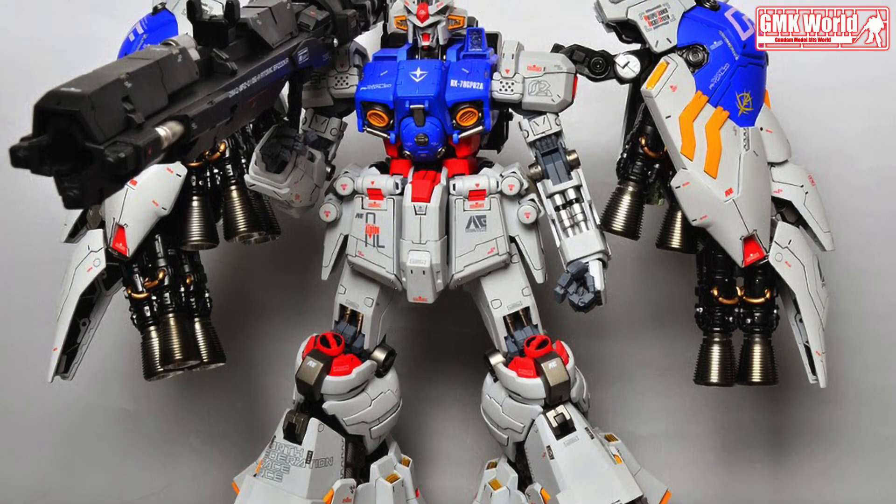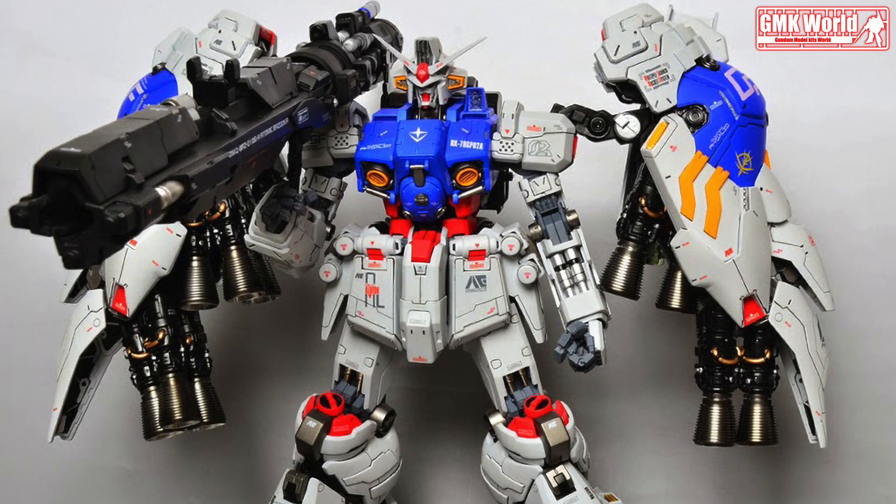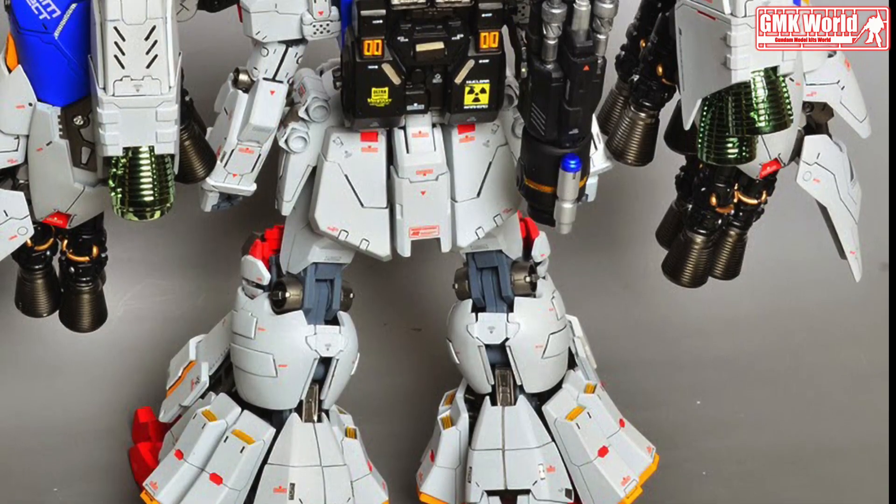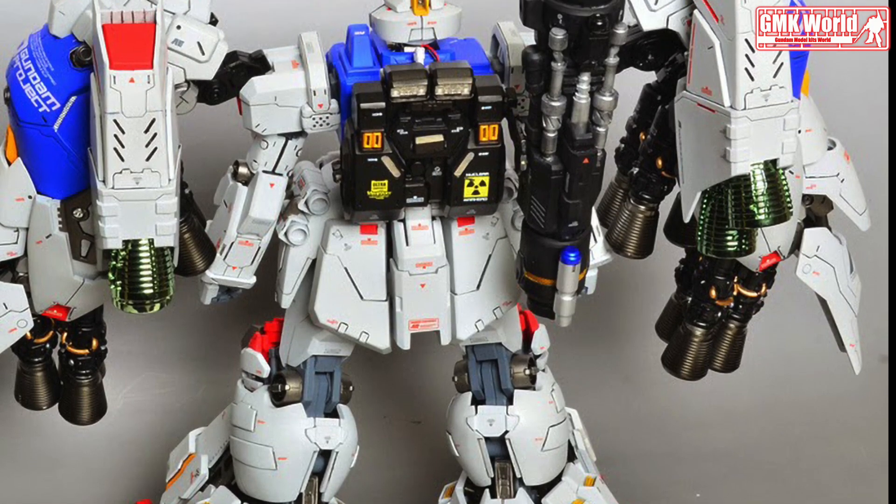Maximum acceleration: 1.87 gravity. 180-degree attitude change time: 1.1 seconds. Crew: pilot only, in standard cockpit and torso.